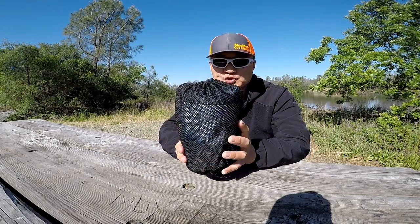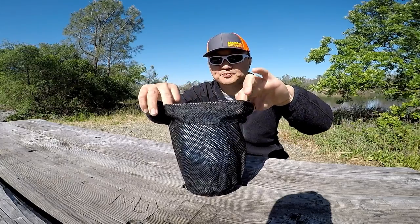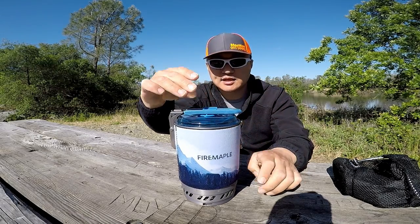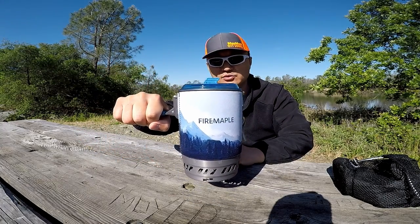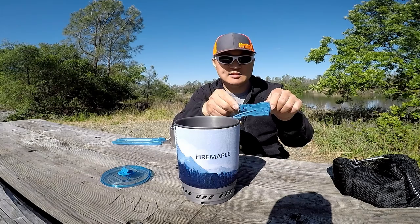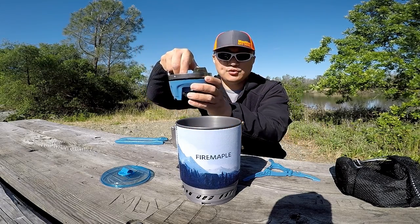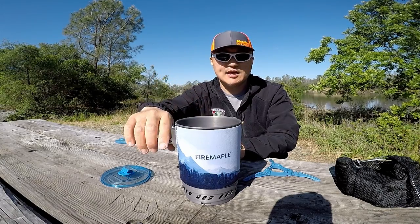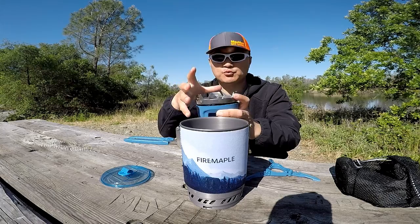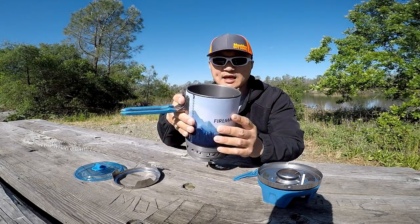Before we get into the specs, let's take a look at what you get in the box. You get the mesh pouch with the drawstring and the toggle. There's a little pin that holds the pot handle — you just undo that, slide it down, and unfold the handle. It's got a really nice handle. And there's your lid. Inside, you get the canister stand, and you get your burner. You also get the pot stand if you're not using an integrated pot like this — you can use your frying pan, a bigger pot or small pot, whatever you want. And lastly, you get your pot. Very nice size, this is a one-liter pot.